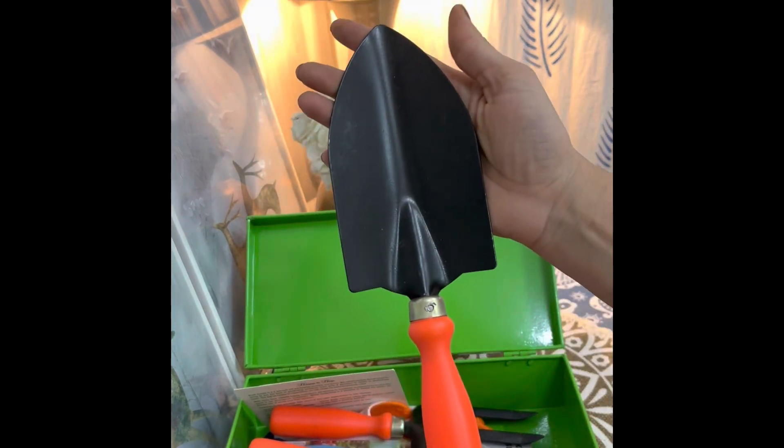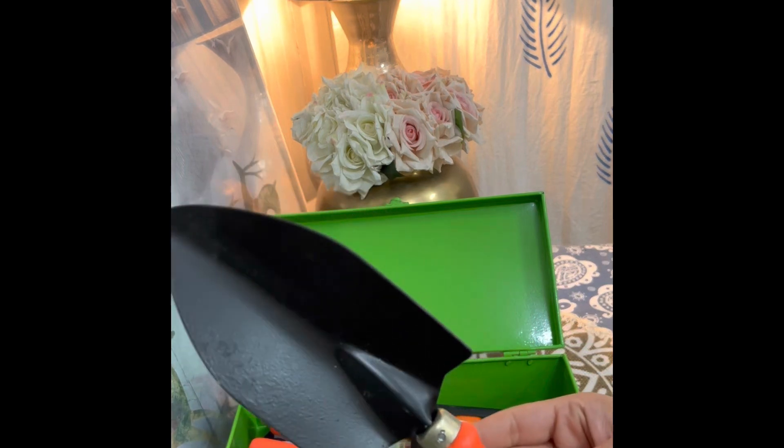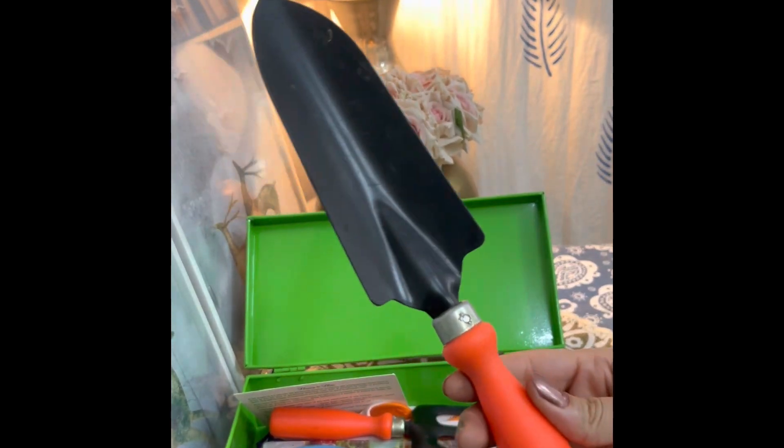The second tool is the big hand trowel, used to dig out small holes for planting, and its quality is also good. The third is the small hand trowel — the purpose is the same, and you can use whichever size suits you.